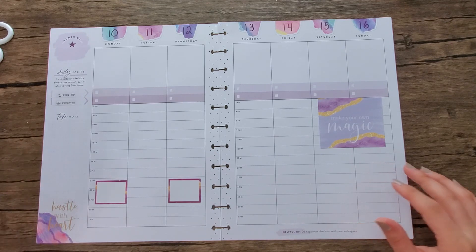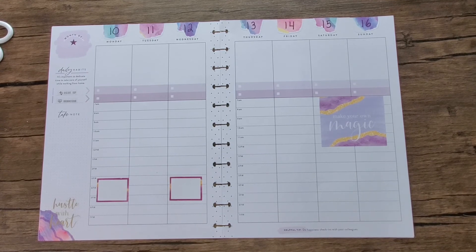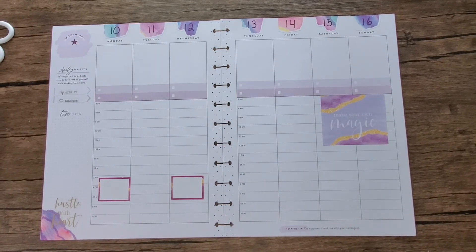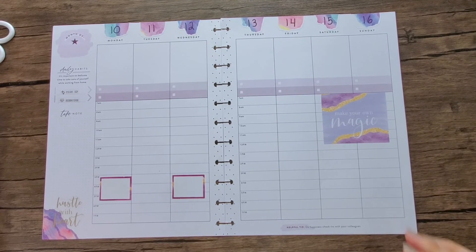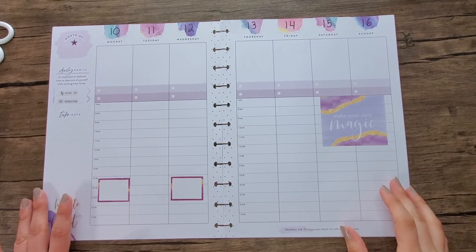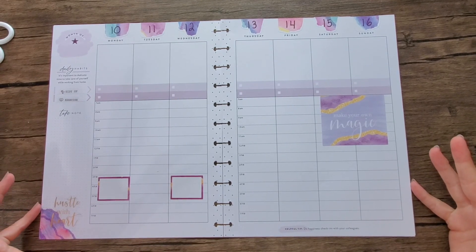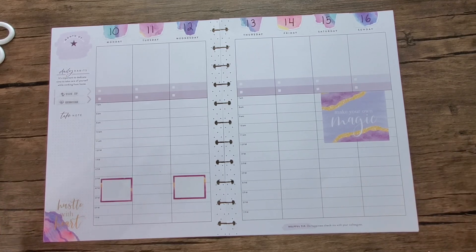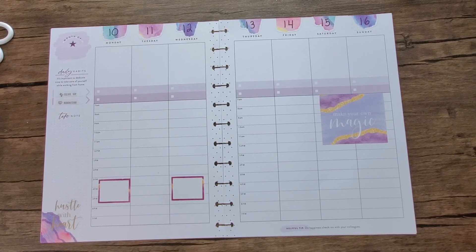I'm not sure why this looks so dark, but anyway, here is my super simple five-second spread. Let me know what you think down in the comments below. If you liked this video, please give it a thumbs up. If you'd like to see more videos like this, please hit that subscribe button. Thank you so much for watching. Bye-bye.